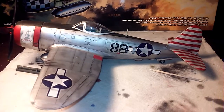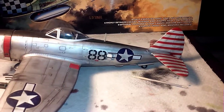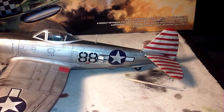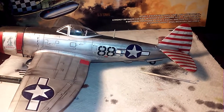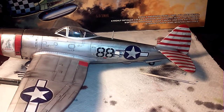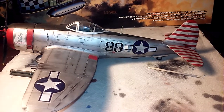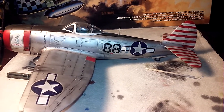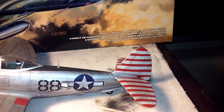One thing I did not like about this kit was the decals for the vertical and horizontal stabilizers back here. They just weren't that good — they didn't go on very nicely. They seemed too thick and they didn't want to form to the recessed panel lines, so I just had to throw them away.